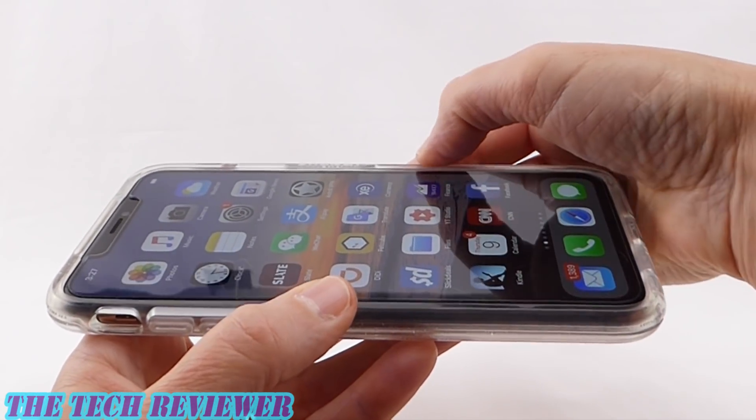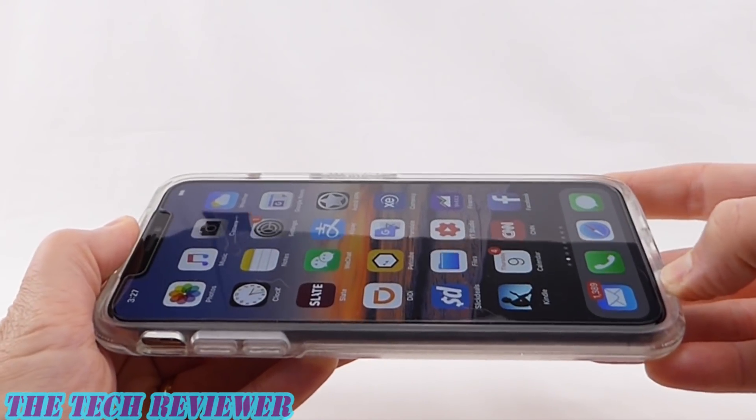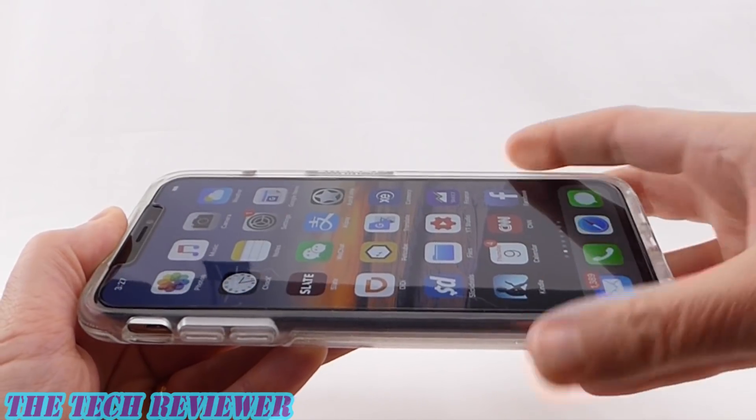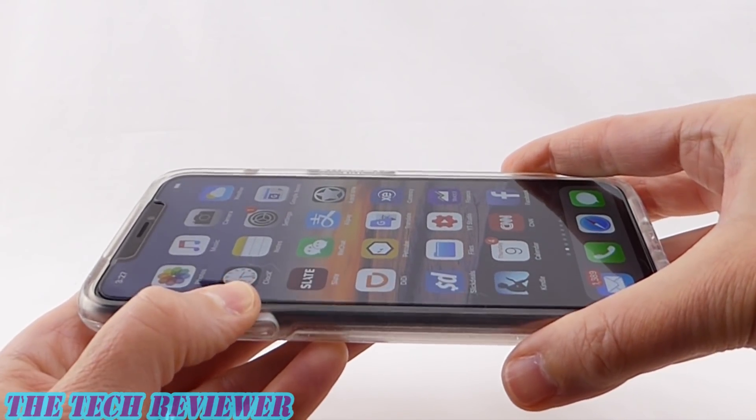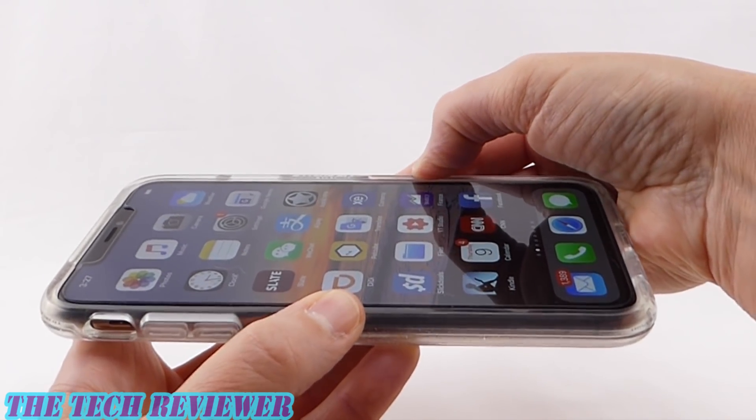Looking at the fit of this case, we have a nice tight fit on the sides as well as the top and bottom in most areas. Over the lightning port opening there's a little bit of give, as well as over the volume buttons, but really not too bad. Overall, this is a good fitting case on the iPhone XS Max.